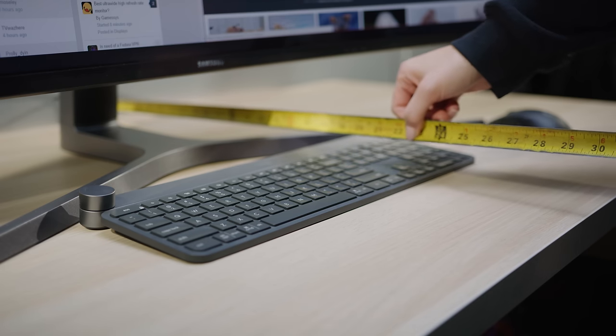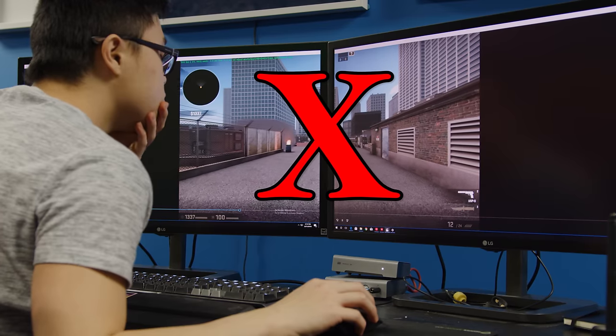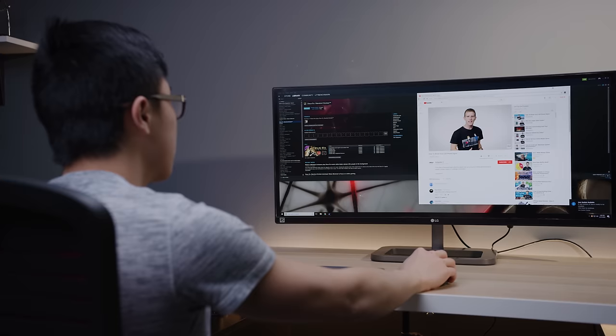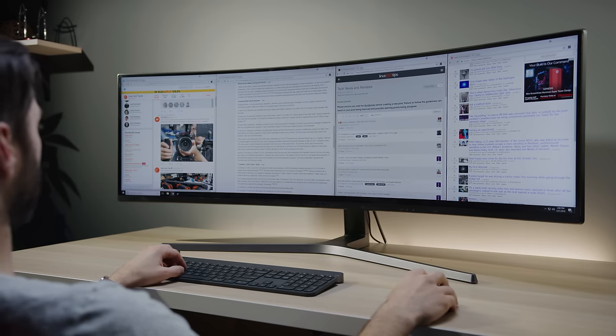28 inches is the minimum you'd need to use this thing comfortably, and even then you'll end up turning your head a little to see the start menu and system tray. In a word: pretty dank. You could basically think of the 32-by-9 aspect ratio as two 27-inch 16-by-9 monitors side by side but without any bezels. In practice, a 34-inch ultra-wide already feels as productive as two monitors — this lets you comfortably have three or even four things open side by side.